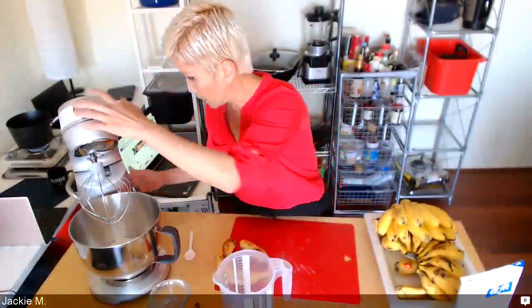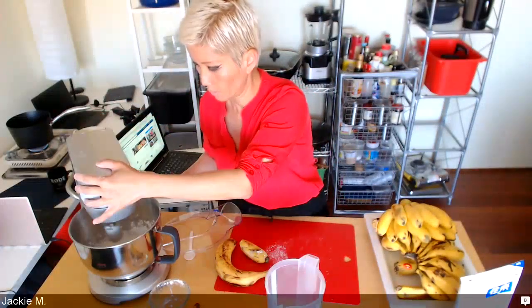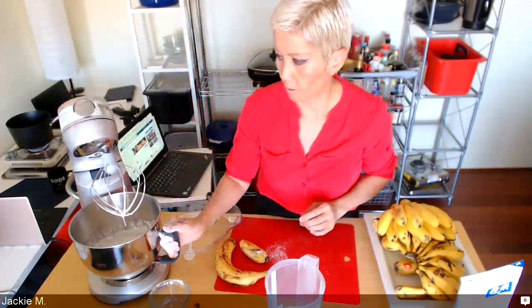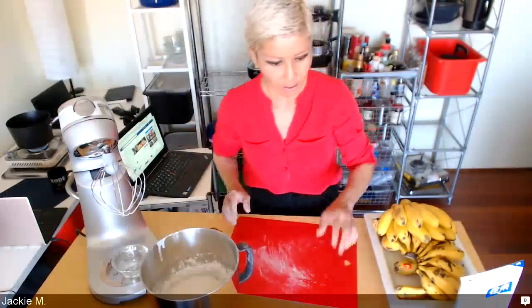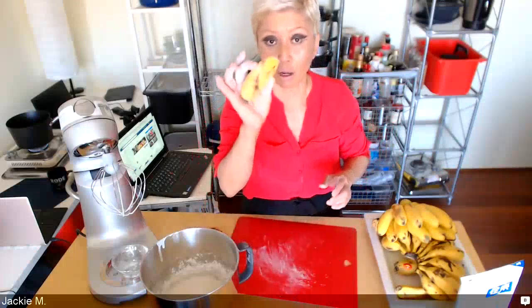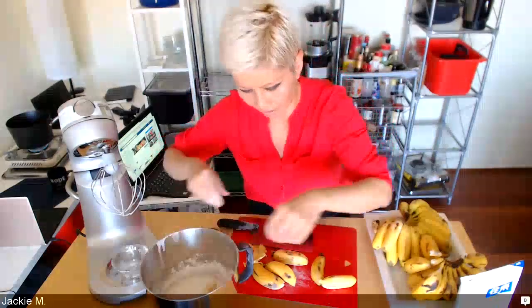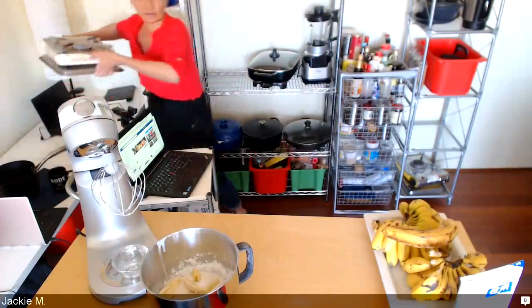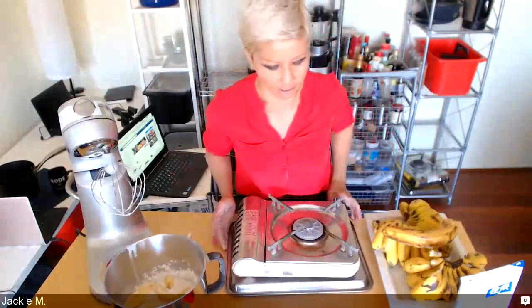Let's start mixing and see how it turns out. I'm going to use the smaller bananas — just cut them in half like this and throw them in the batter.